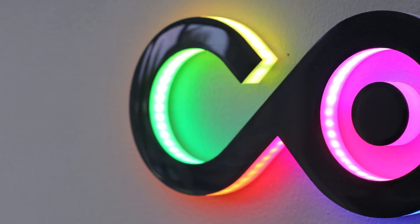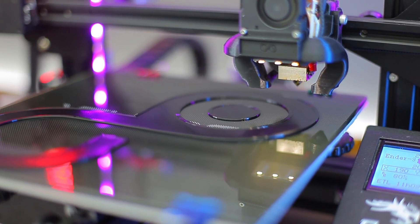I've had a few questions about this logo I made and mounted above my monitors here, so I figured I'd make a video and show you guys how I did it. This process can actually be used for any other logo or shape.